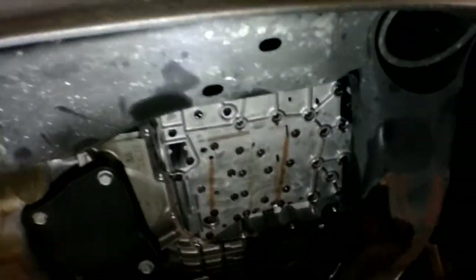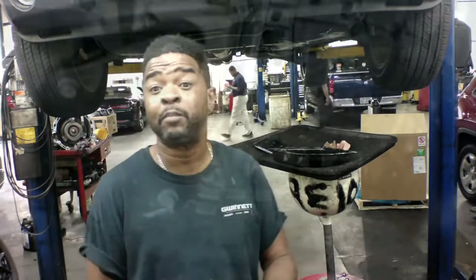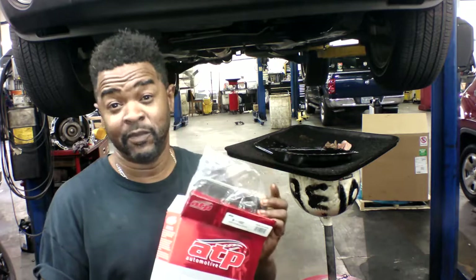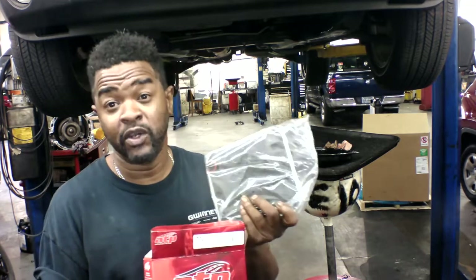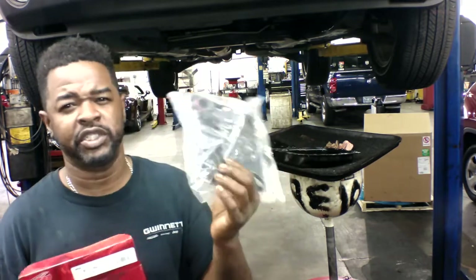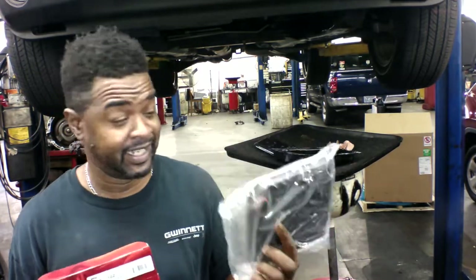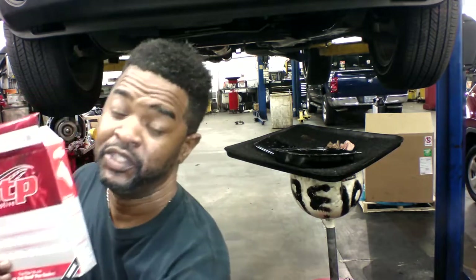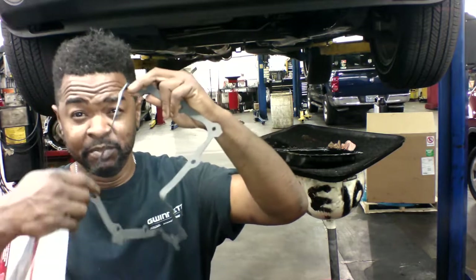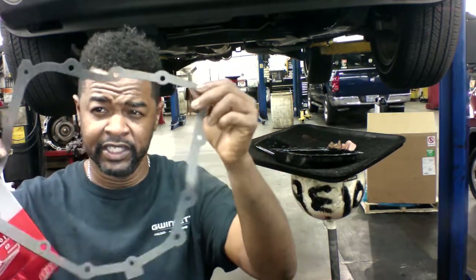What I want to talk about is the parts I received to do the service. Of course you know about the fluid — ATF+4 only. Now here's the part: they got an aftermarket filter. We're apparently out of OEM parts. Nothing wrong with this filter — I'm sure the construction will meet OEM standards.